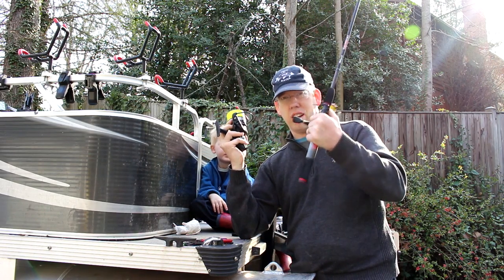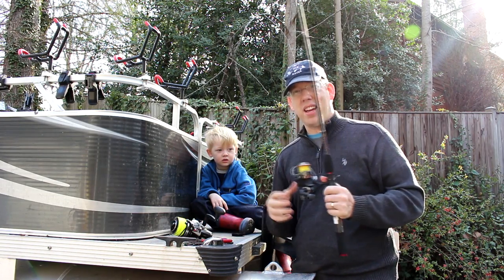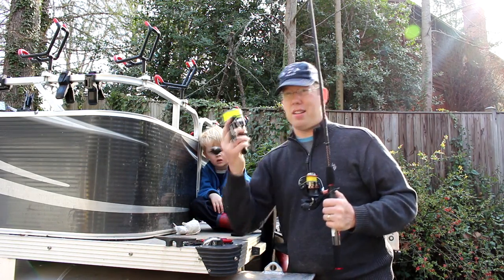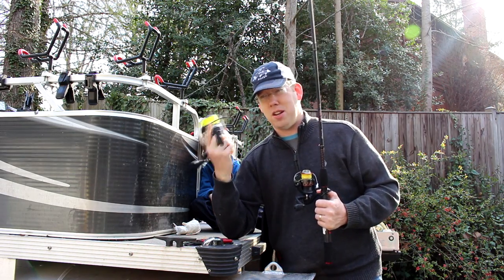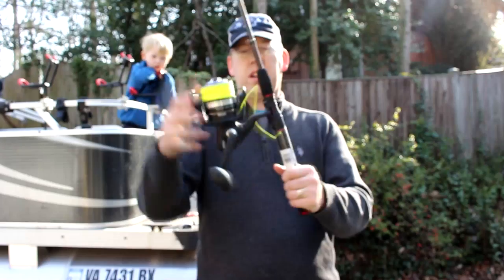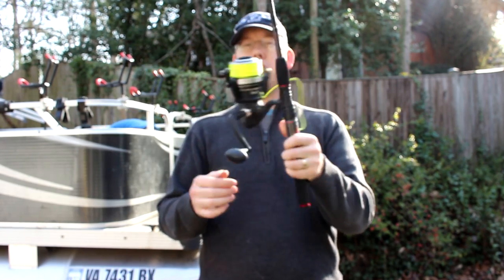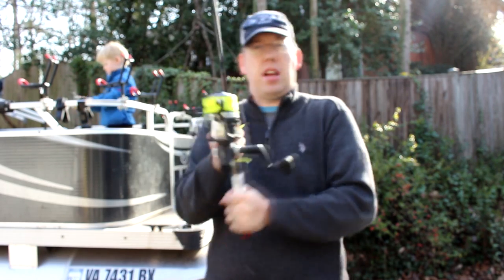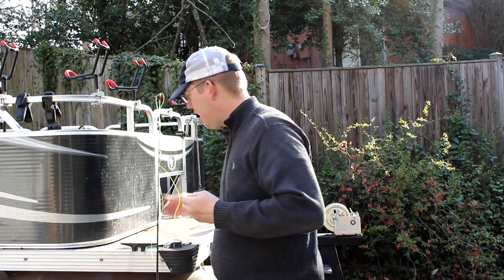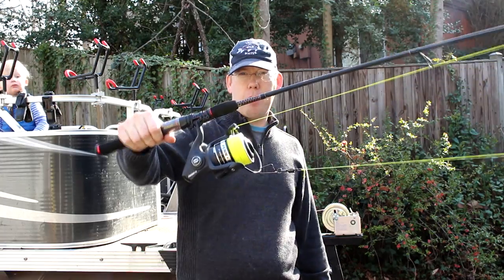I've got the Penn Pursuit 2, the 8000 series, strung up with 150-pound braid. This is the same reel I used in the first video, but instead of 80-pound braid I'm using 150-pound braid because I kept snapping the braid on the go-kart. Getting this sucker to fit onto this rod is not an easy task — I had to jam it on there with a bunch of zip ties because the reel seat was not designed for a massive 8000-series saltwater reel. So let's go see what 150-pound braid can do. We're strung up and ready to go. Let's do round 2 of the ultimate rematch.